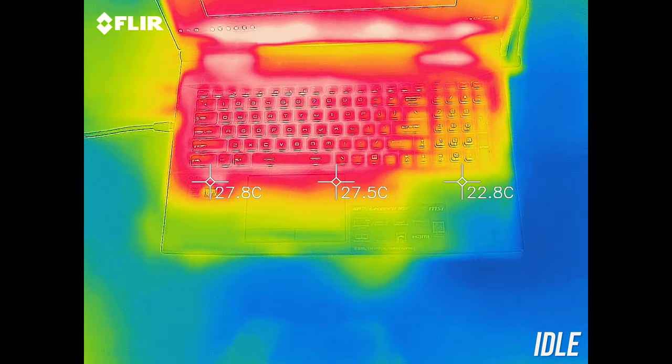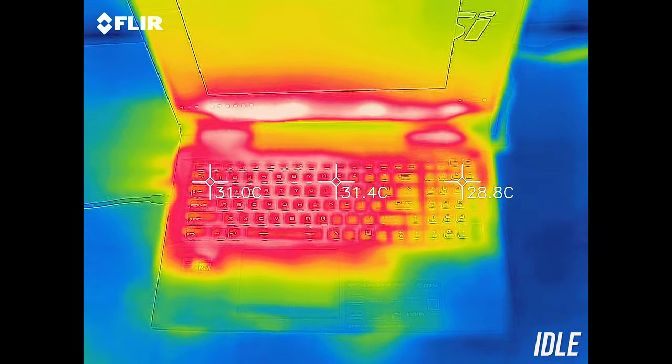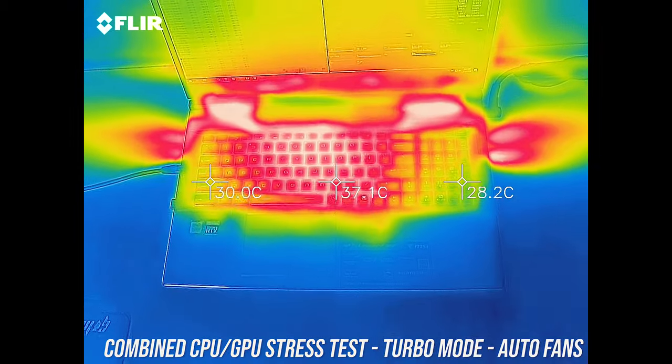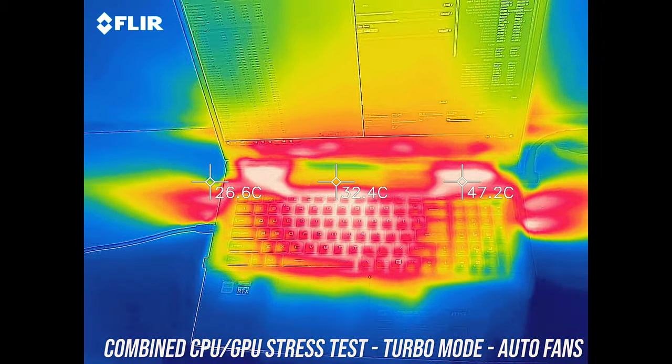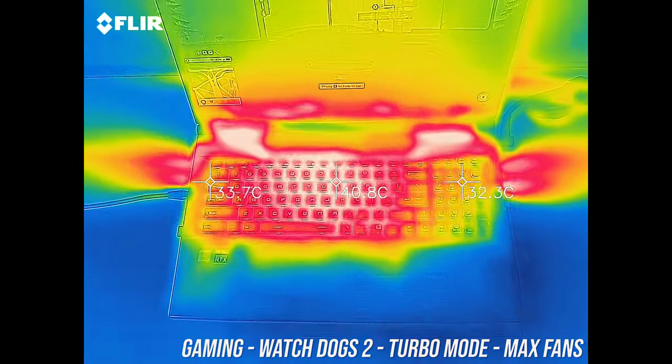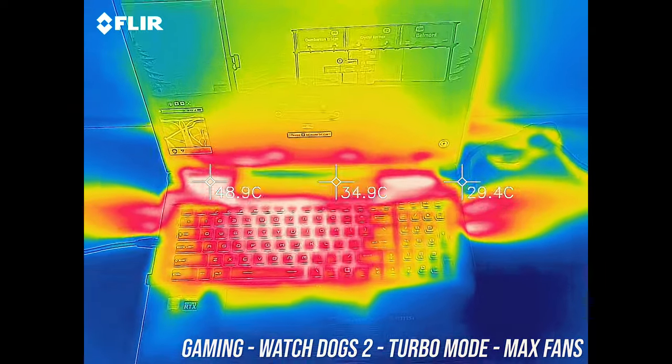As for the external temperatures where you'll actually be putting your hands — at idle it was quite cool at the usual 30 degree average. With the stress tests going and fans in auto speed the keyboard gets to the mid 40s, so warm to the touch but not really a problem. While gaming with the fan at max speed it's perhaps a little cooler, though quite similar.